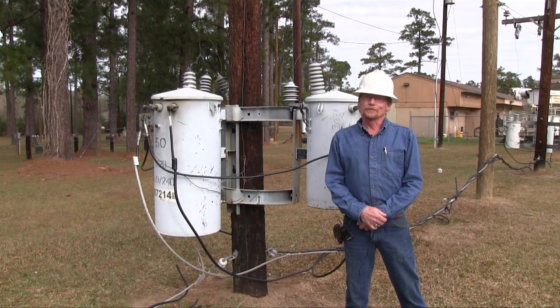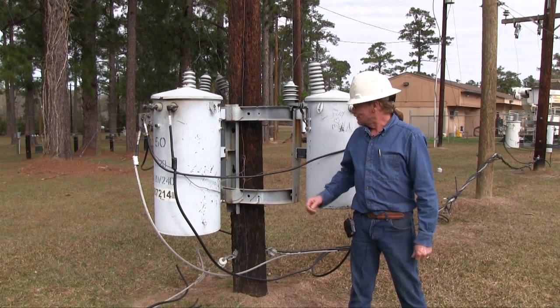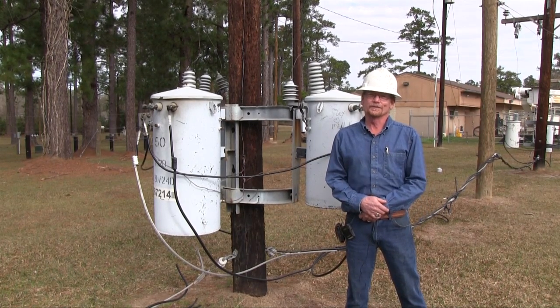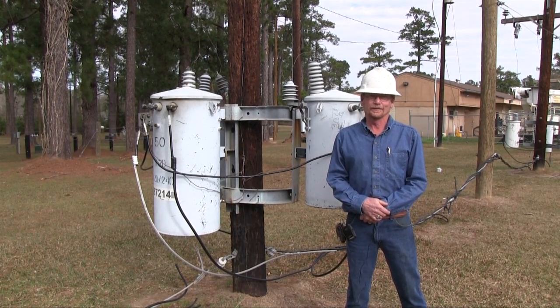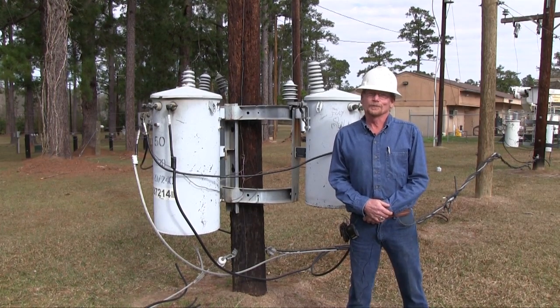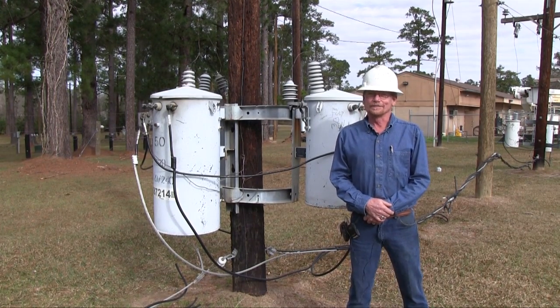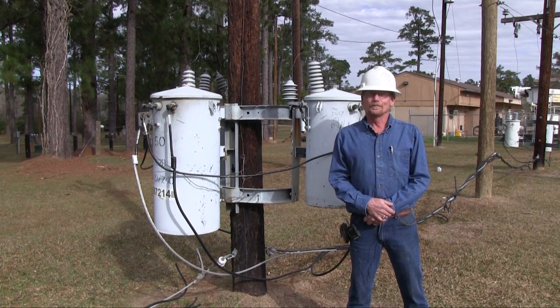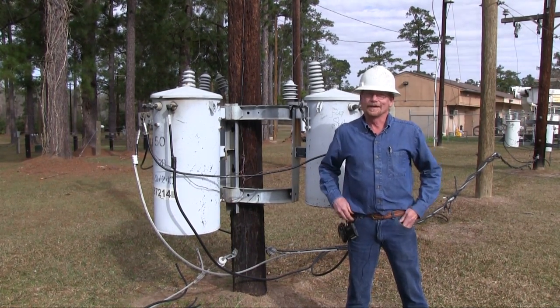The transformer connections are really important in how we do this. We have parts on the grounding in the transformers, and it's essential that they're properly connected and grounded. We can cause a lot of damage on the customer's property and burn up appliances. This is a good part of the process they're learning — proper installation and connections.